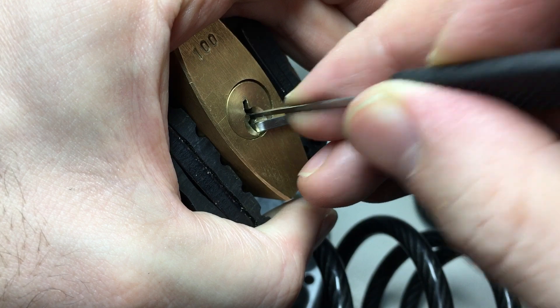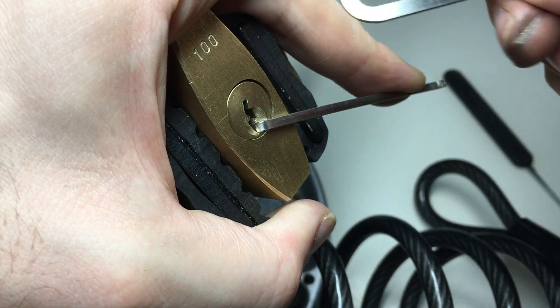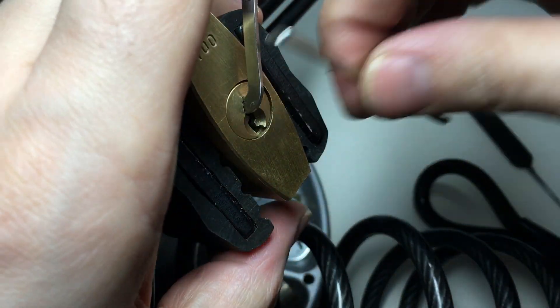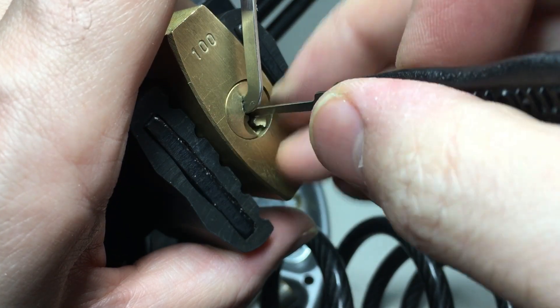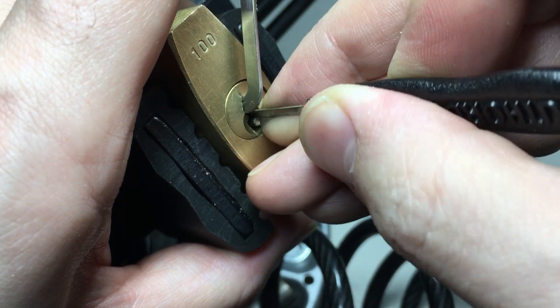The pins seem to be loose now — that's good. Then what we're going to do is swap the tension over to the top of the keyway, pin side, and then get in there with a medium hook and avoid — so go to pin four, boarding pin three. That's the trick to this one.